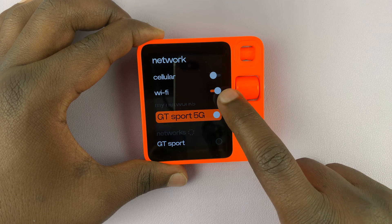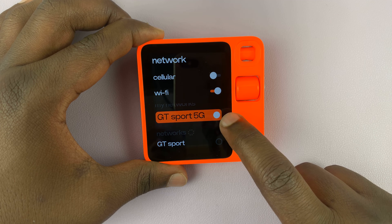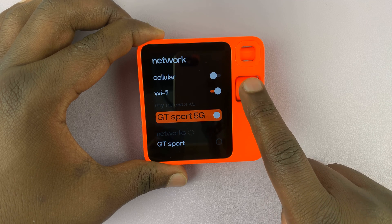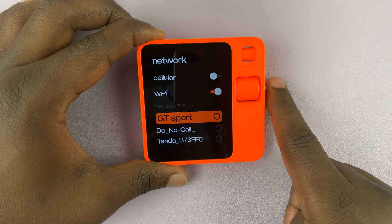Under Wi-Fi, as long as Wi-Fi is on, you can see the first option is the network you're currently connected to. Now if you want to switch, just scroll to the network you want to connect to, and then press the side button.